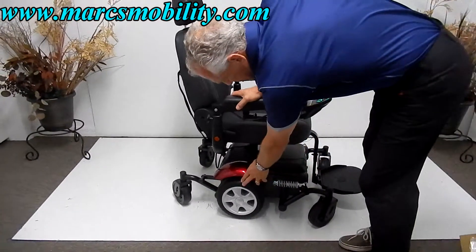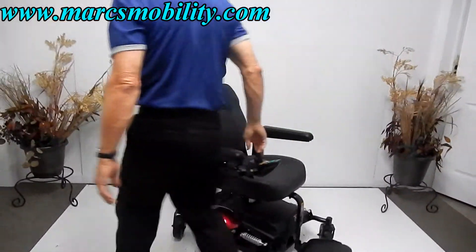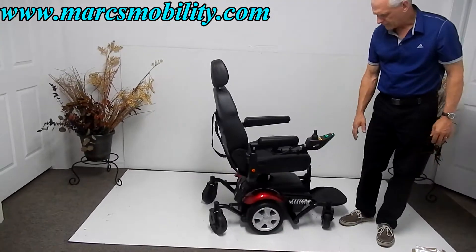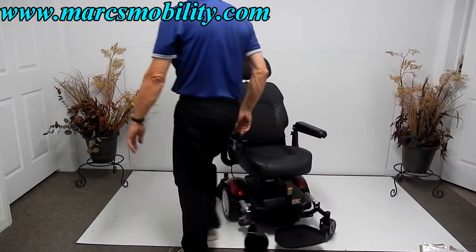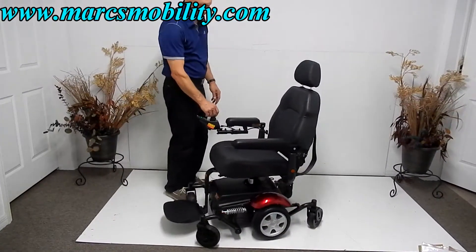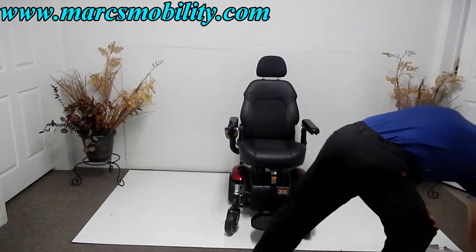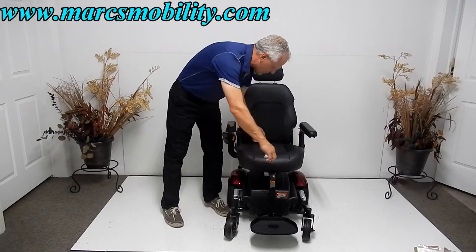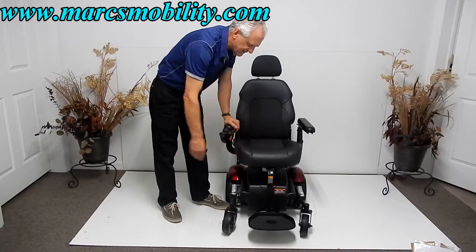It has 10-inch solid tires in the middle, giving it a very nice turning radius. It turns around its own length — if I put a box in front and a box in the back, it would turn all day long between those two boxes. The seat on this chair is 19 inches by 19 inches from the widest part.